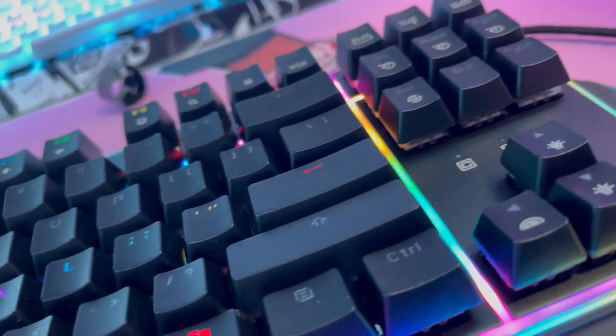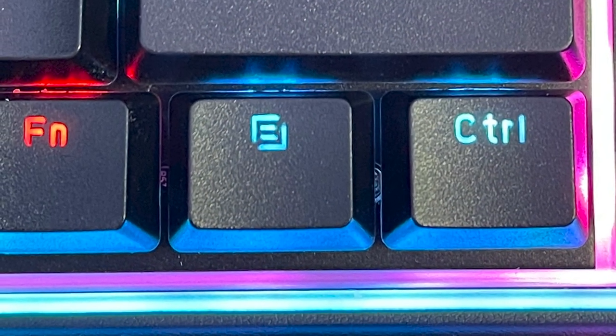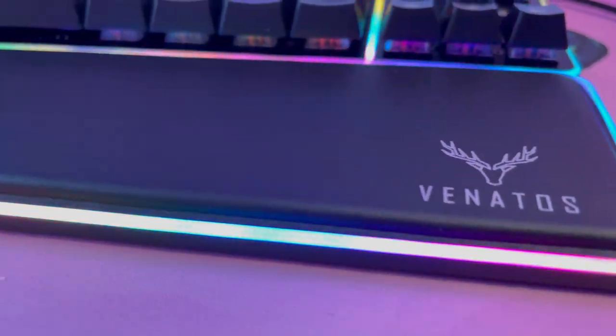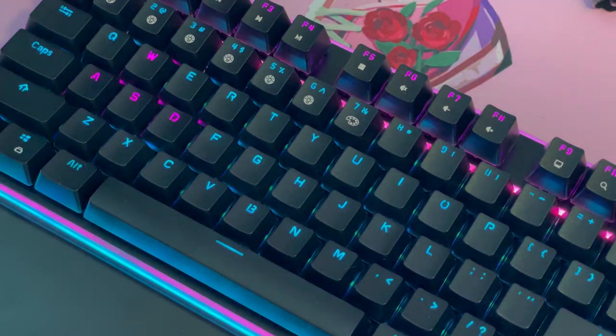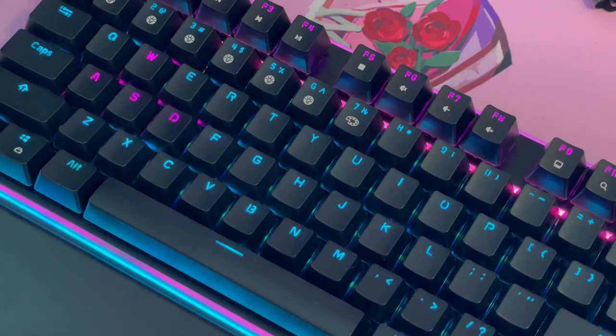I did notice that the outside strip of the keyboard tends to be pretty dim, but nothing too horrible. I also had some troubles getting colors to sync between the onboard keyboard controls, the keyboard borders, and the wrist rest ones. The lighting is otherwise very vibrant, and the colors appear accurate and nicely saturated. There is currently a bug with the software where the FN and delete keys are stuck on red when you use custom lighting, but I contacted them and they said they are already working on a fix, which is a plus for them.